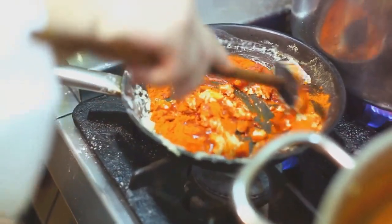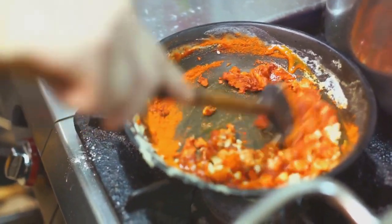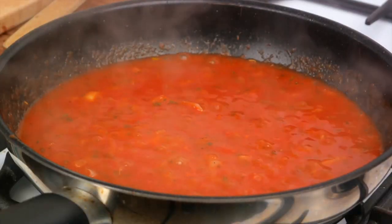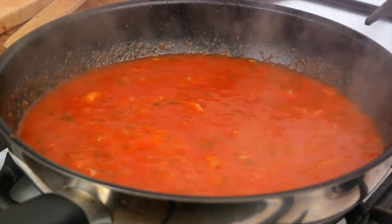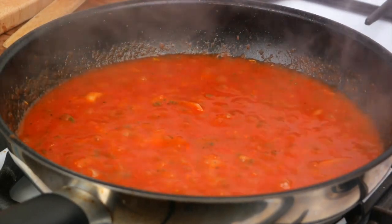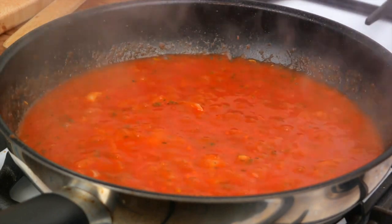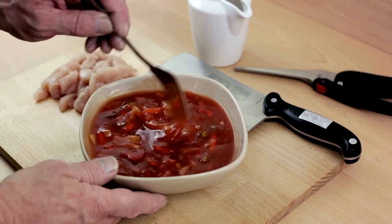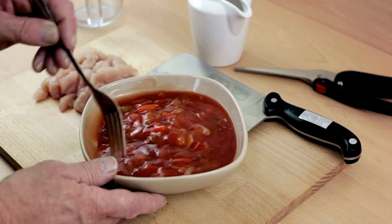Ketchup, apple cider vinegar, brown sugar, honey, Worcestershire sauce, lemon juice, and a spice blend of your choice. Start with the base of your sauce — pour two cups of ketchup into a saucepan. The ketchup is crucial as it provides the rich, tangy taste that is the hallmark of any good barbecue sauce. Next, incorporate half a cup of apple cider vinegar. The vinegar adds a deliciously sharp zing, giving your sauce the perfect balance of sweet and sour.